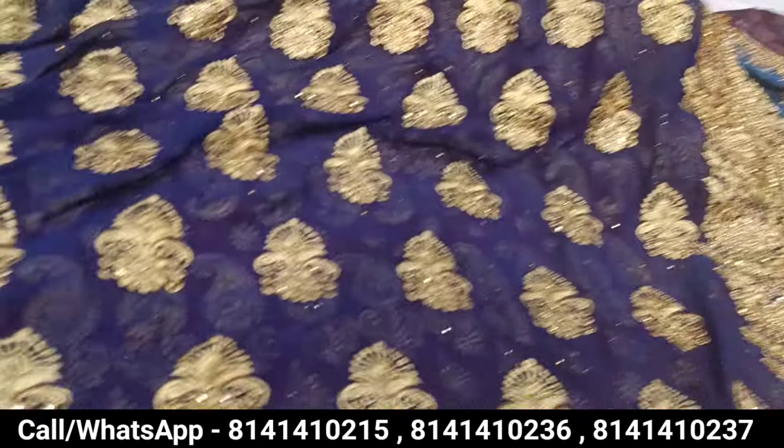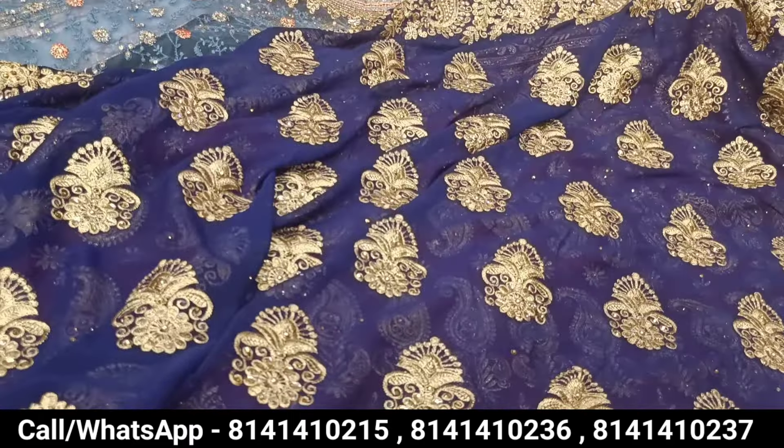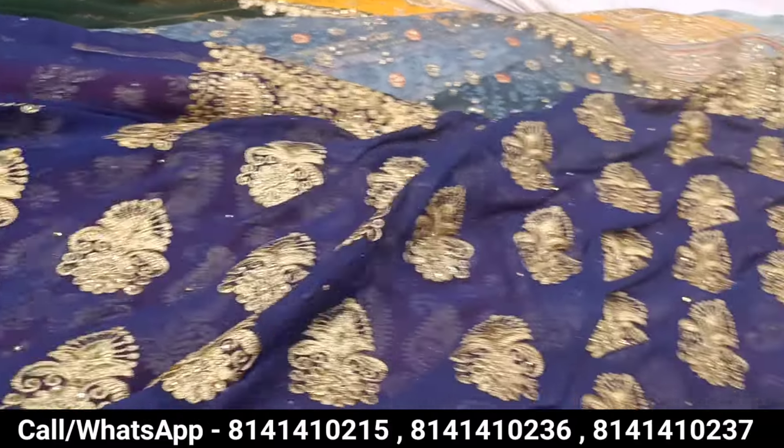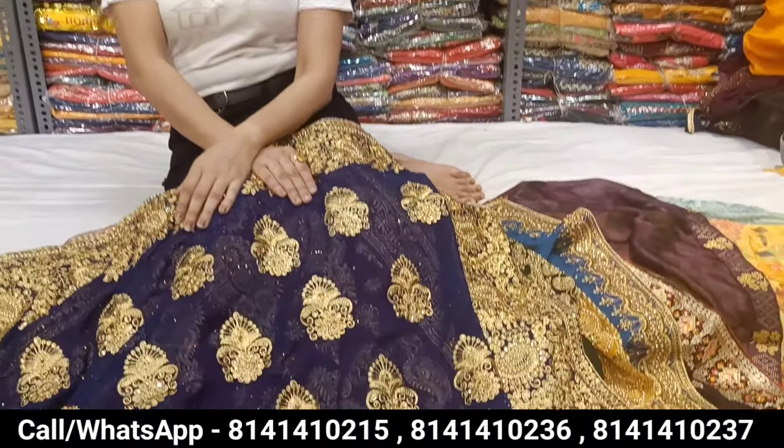If you want to talk about nightwear, they are also available. With this, handloom, batik etc. — dupatta — you will get them all here. All the business items you want, you will get them from here at the factory. The factory is right here — you will get everything from here. Yes, absolutely.